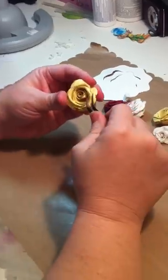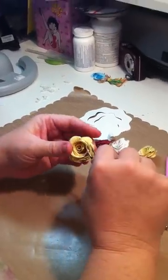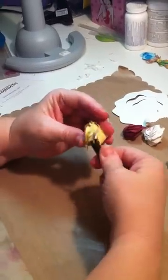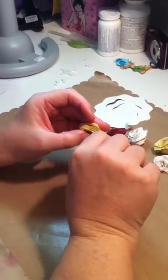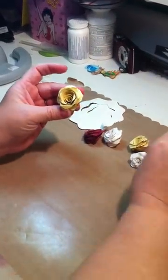I love Penny Duncan Creations. She has a lot of files that you can purchase and tutorials to show you how to do them. But there you are — there's your rose.